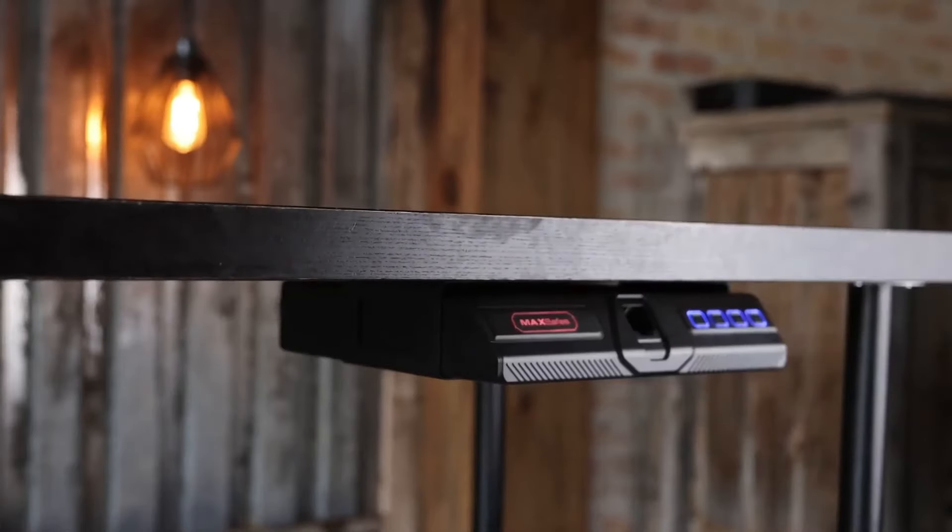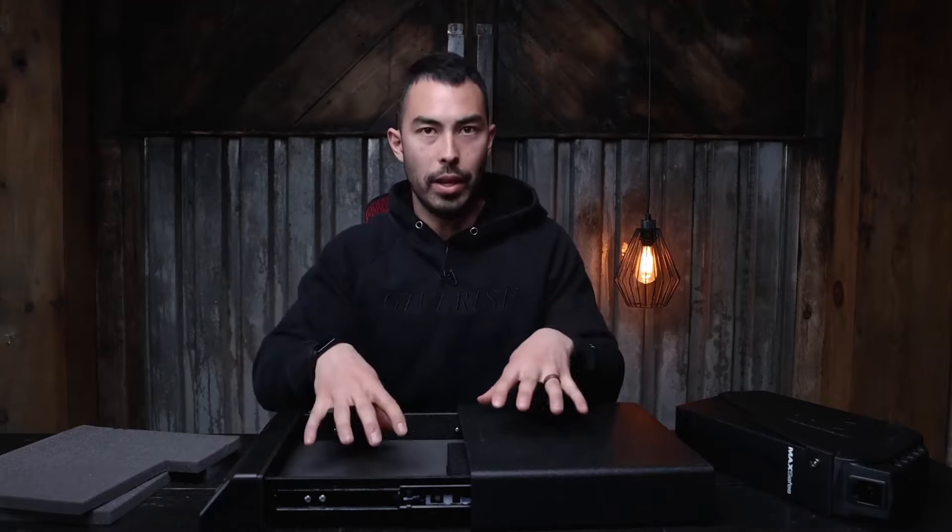I like the idea of having something super locked in that is meant specifically for that hard drive — that's where it lives. It locks up, no one can touch it, kids can't get into it. Someone can't accidentally come and pick it up out of my drawer because it's locked in place.